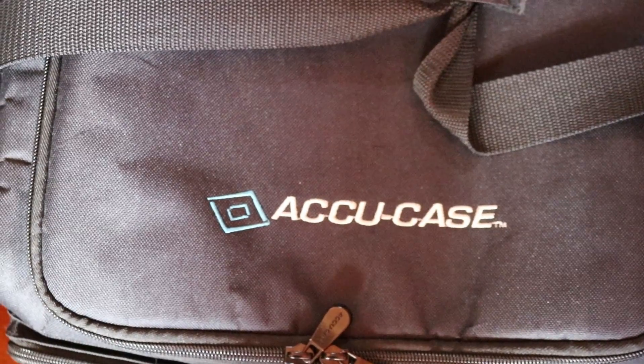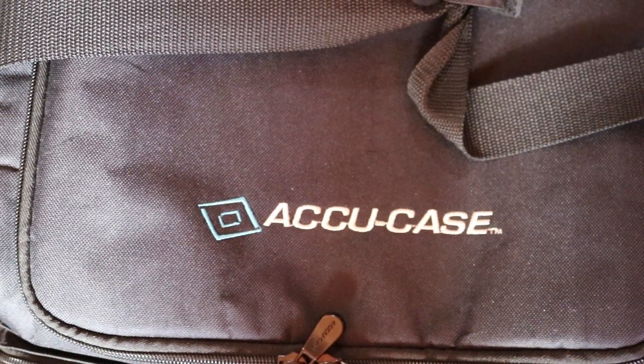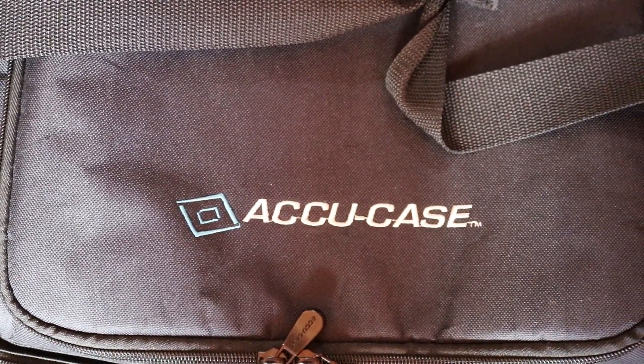There's a lot of loading and unloading equipment, taking it into venues and out of venues and back into the van. I want to do a quick gear review today of some cases I've started to use in the last three or four years. These cases are called Accu Cases and they're really rather good.